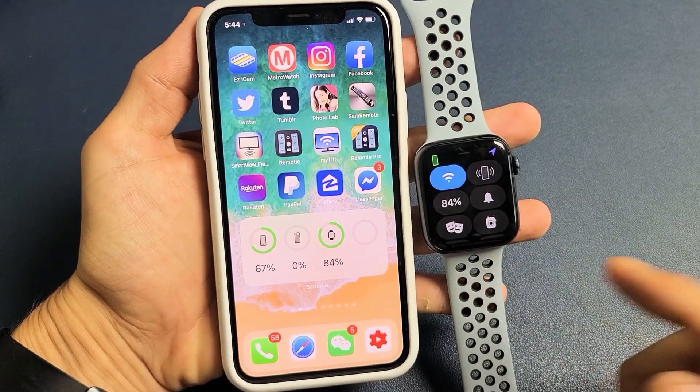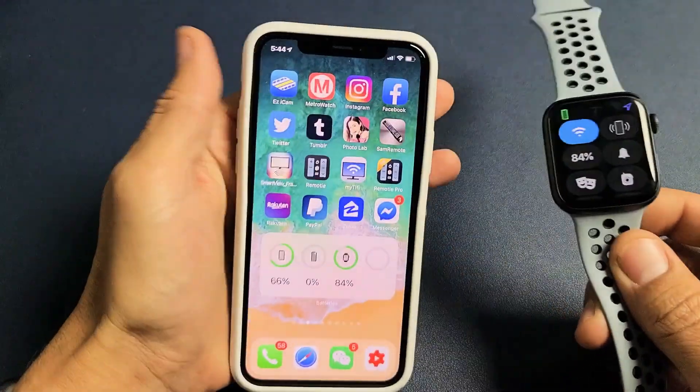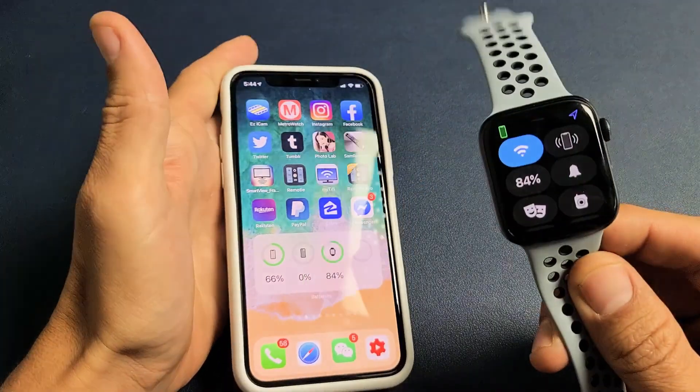I have an Apple Watch SE here. I'm going to show you several ways where you can see the exact battery percentage. I'll show you how to see it on the phone as well as on the actual watch.